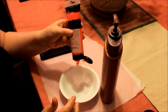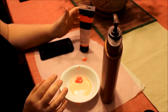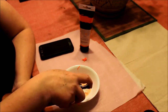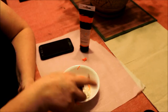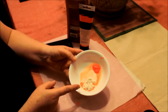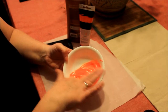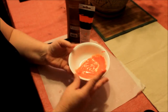So you would mix the paint — one part paint per four parts lotion. I might just do one more just to make sure. So that's about one part paint, four parts lotion. Then you mix it together. And there's your germs.